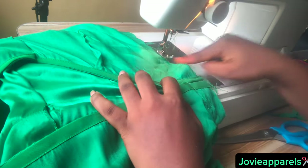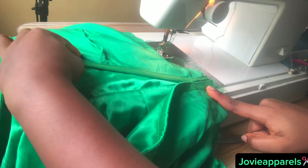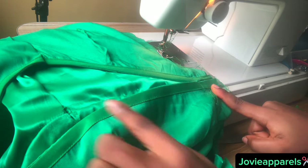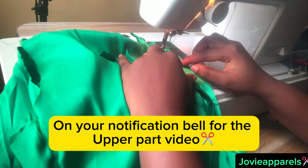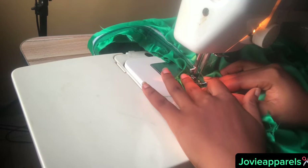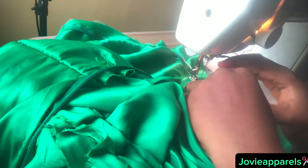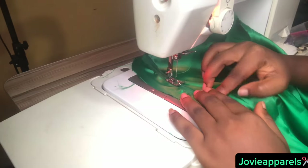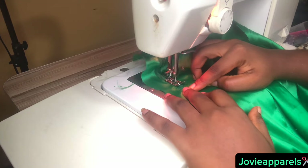I went ahead to sew it — coupling it together. Make sure you arrange it the way I arrange it in this video before you start stitching. Please do not forget to turn on your notification bell for the upper part video, which I'll be posting next week. After that I went ahead to fix an invisible zipper to the back of this dress. I also have a video on how to attach an invisible zipper without using a zipper foot — click the dialog box or check the description.